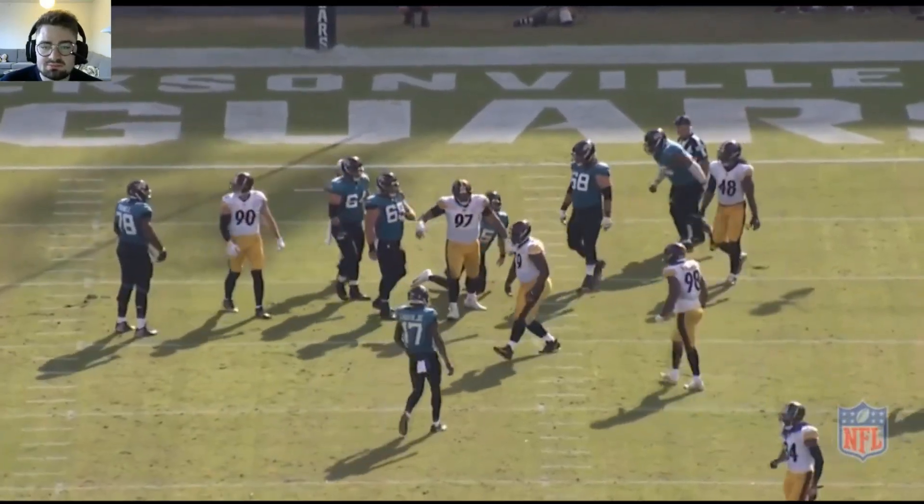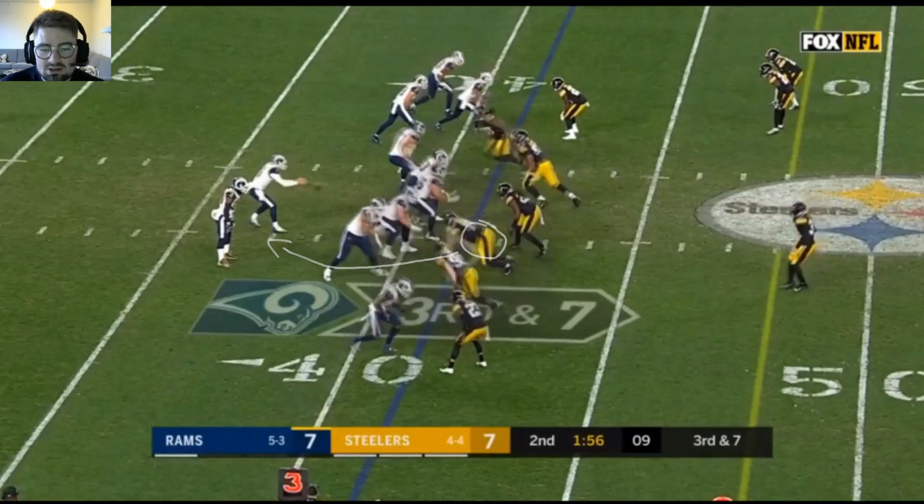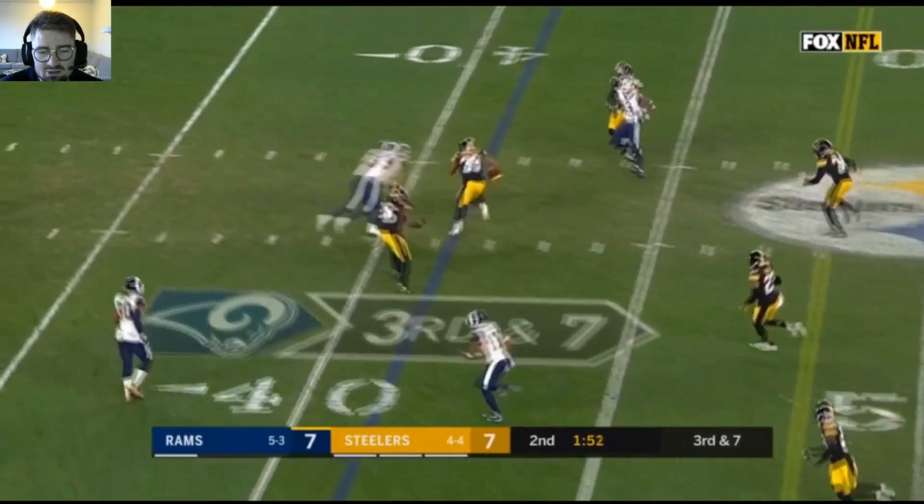You're not supposed to do that when you're that big. Going up against the right guard there at the bottom of the screen in three technique. He's really good with the bend off the edge here, forces the sack fumble.